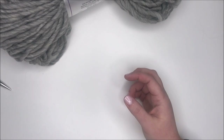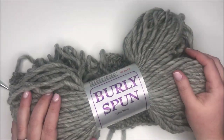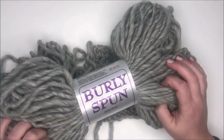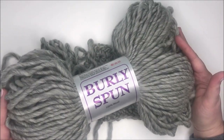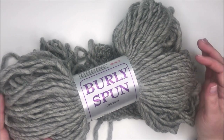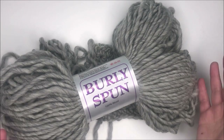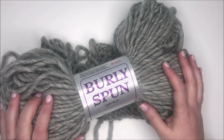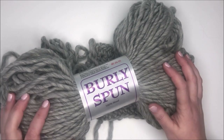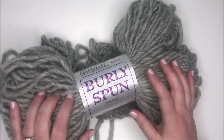So yeah, just quickly wanted to show you this yarn today. That's Burly Spun by the Brown Sheep Company. I'll leave some links down below if you want to give it a try — you can find it at your local yarn store or online. If you liked this video, please give it a thumbs up. If you'd like to see more videos including yarn reviews, hit that subscribe button and turn on notifications. I hope everyone has a great week — talk to you soon. Bye!